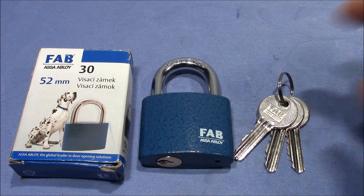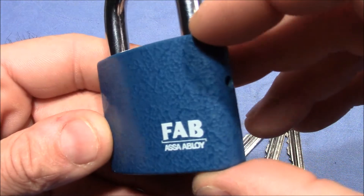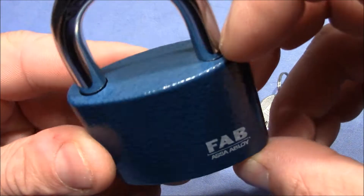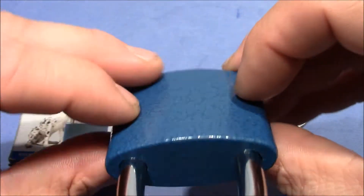Welcome to a souvenir lock. This cool blue FAB padlock was given to me by my mom. She was in Praha recently on holiday and bought it for me. So mom, thanks a lot for the nice looking lock.